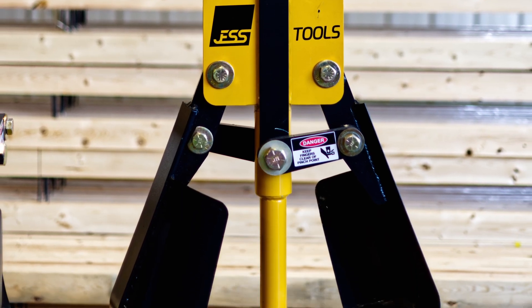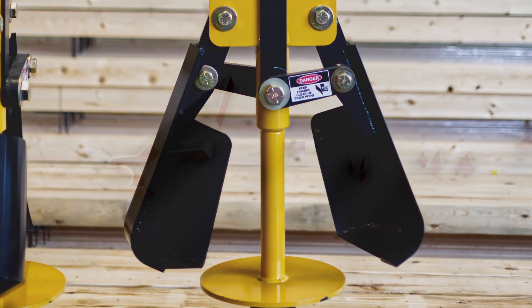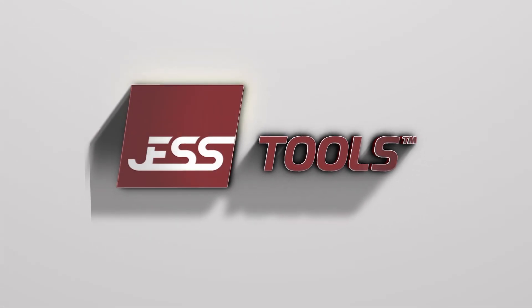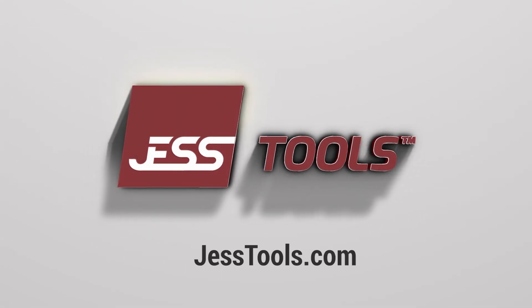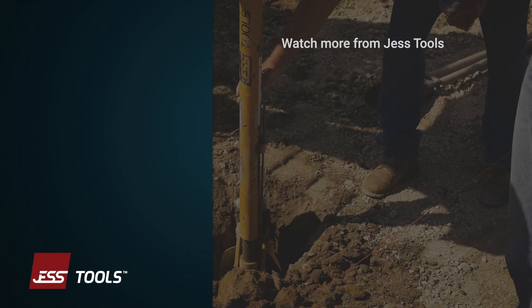The Jest Tools Belling Auger is the only skid steer attachment that sheds soil easily and saves hours and hours of time compared to hand digging. Give us a call or check us out at jesttools.com. We'll see you next time.